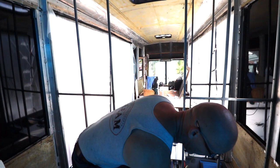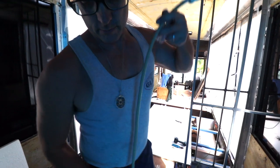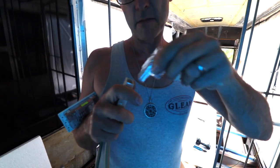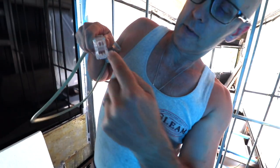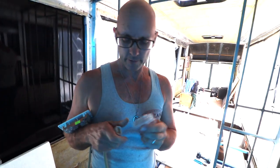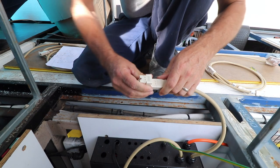It also comes with adapters if you need to split and go two ways. So if you want something on the right and something on the left of the bus, you just put one of these on — it plugs in and you can have two points coming out of it, one lead going left and one going right. And there's another one for a triple split as well.